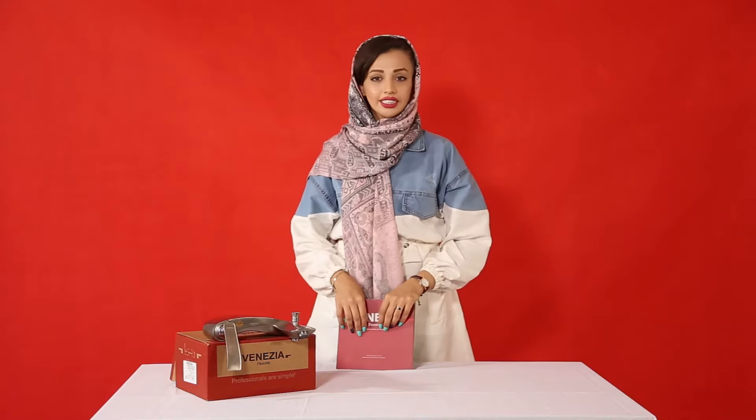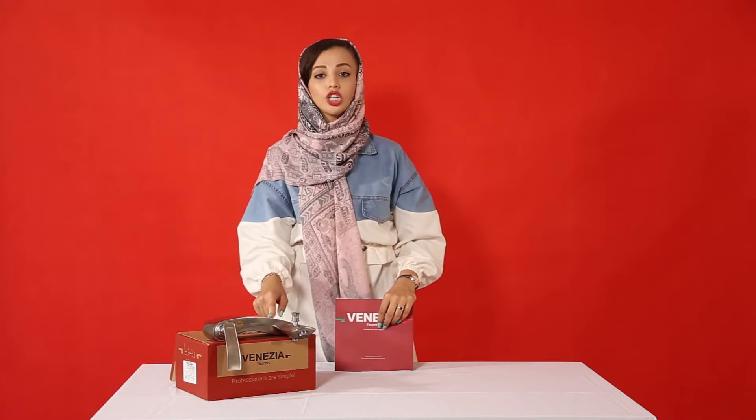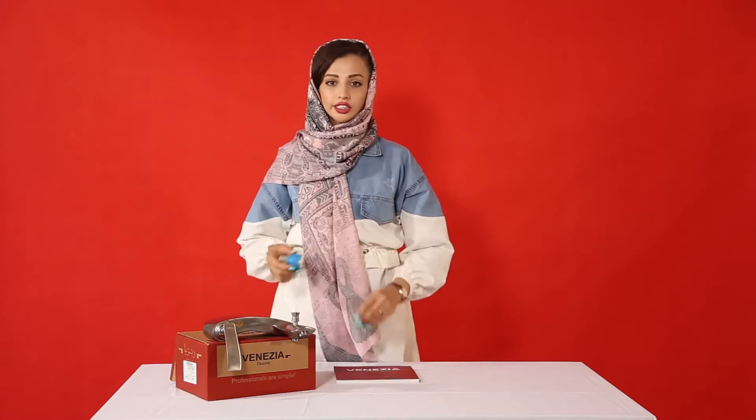The company of Venezia, which is one of them, stands out because of the body, and the cartridge is guaranteed for 7 years so you can easily use it.